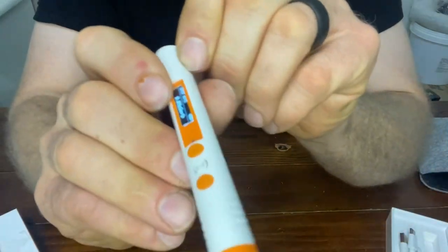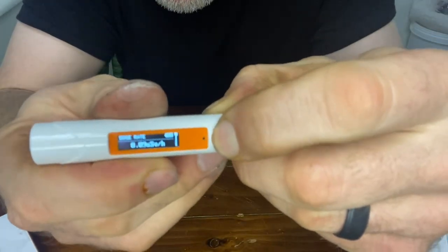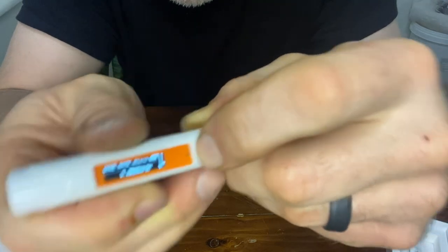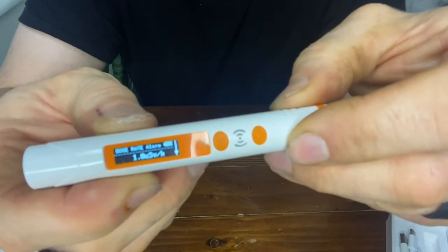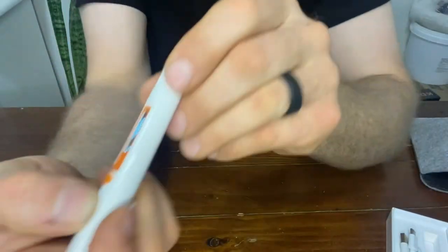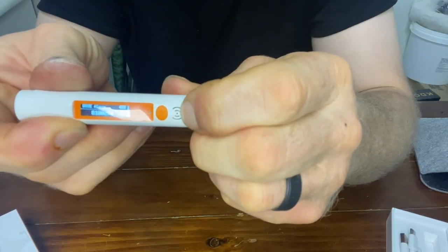Once unlocked, if you scroll down the only thing it adds is the ability to change your dose alarm. The dose rate alarm is set to 100 microsieverts per hour. Anytime you turn the pen off and back on, it locks again, which is kind of good so you don't end up changing it by accident.